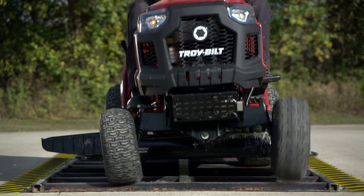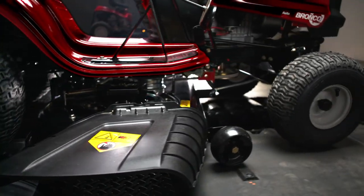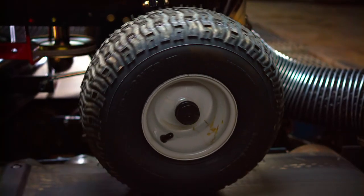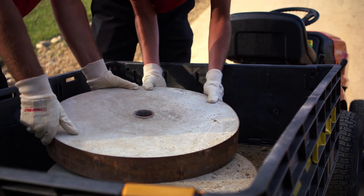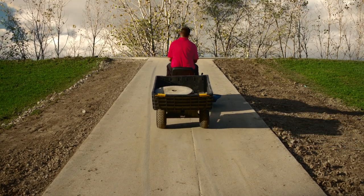But we don't stop there. Our mowers spend hundreds of hours on the dynamometer — it's like a treadmill of pain. Then we put our transmissions to the test by hauling a cart full of concrete discs up this hill all day long.